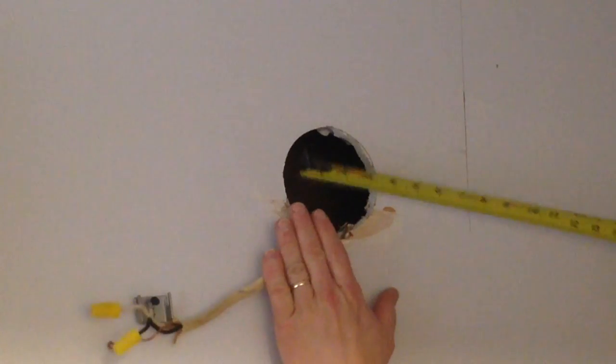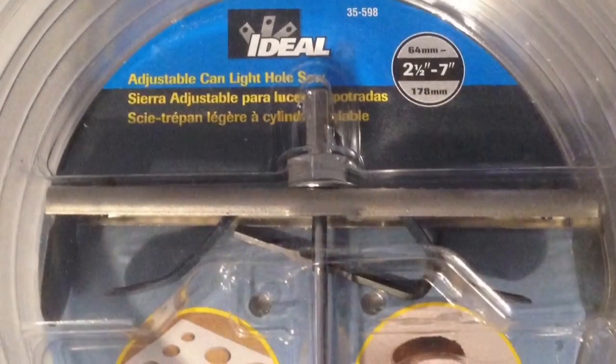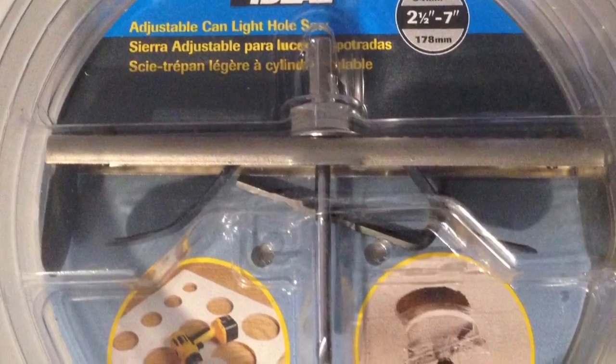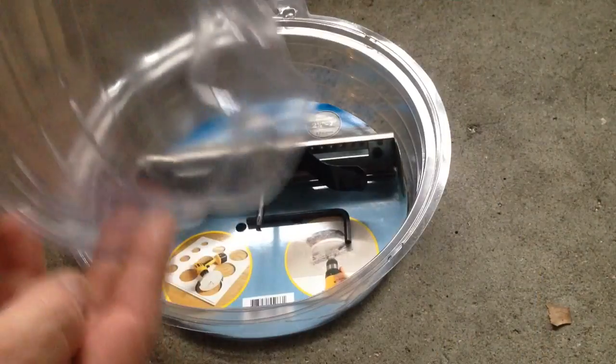I've got a medicine cabinet I want to put in, and you can see I have the center line drawn on the wall where the medicine cabinet is going to go. The hole is offset from the old light, so I'm going to go ahead and measure my hole size. I'm going to be using the ideal hole saw cutter — it cuts anywhere from 2 to 7 inches and beyond.